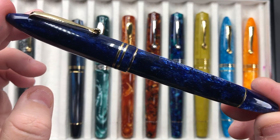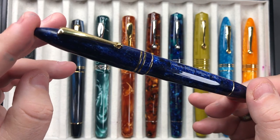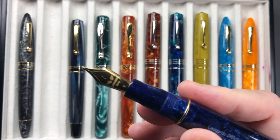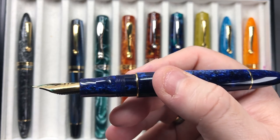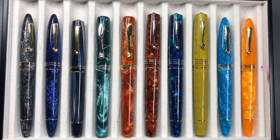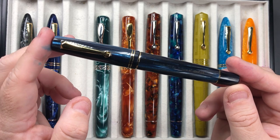Here's another Leonardo Furore in the Blue Galaxy, and again this is another stunning pen. You can just see that material — it is absolutely stunning. This is a beautiful blue galaxy model, and again these Furores I'm starting to love the shape and size of. It comes with a broad steel nib, and it's a cartridge converter, but this material is just stunning.